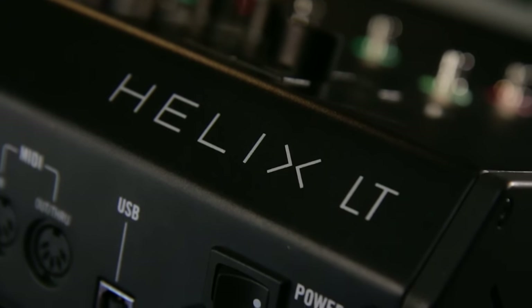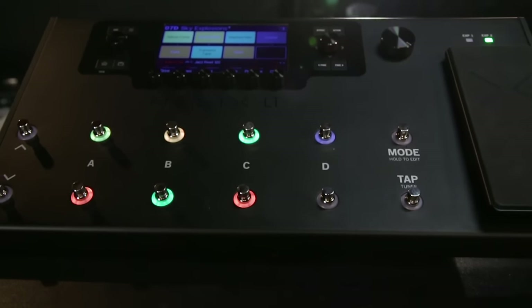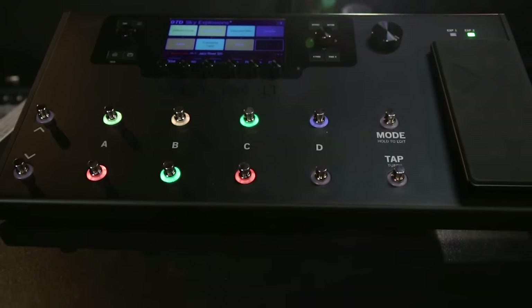Helix LT could be your entire rig. It could be just your FX pedal board that goes into your favorite amp. It could be just the HX amp models. It could be just the IR loading if you'd like. It could be connected to multiple amps via four cable method or seven cable method. Helix LT can really be whatever you want it to be. For more information, visit your local Guitar Center or visit GuitarCenter.com.